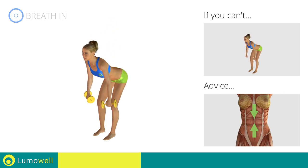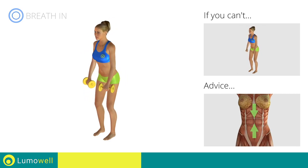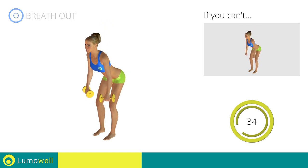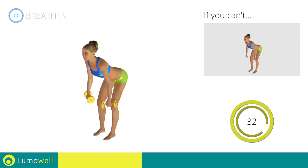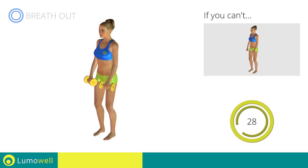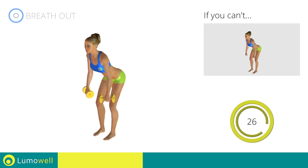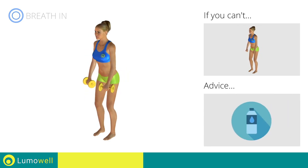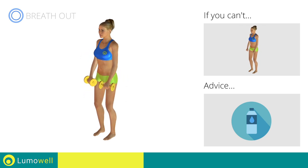Keep the abdomen constantly tight to stabilize the spine and avoid injuries. You can use water bottles or books as alternatives to the small weights.